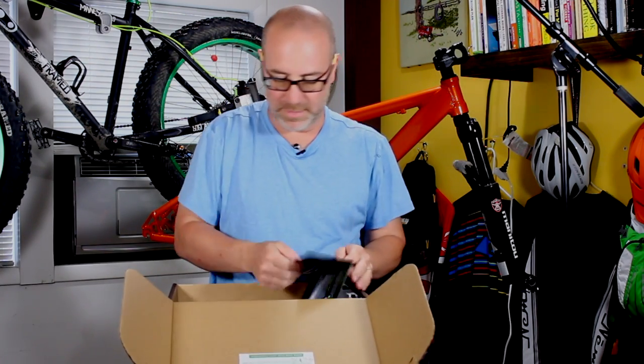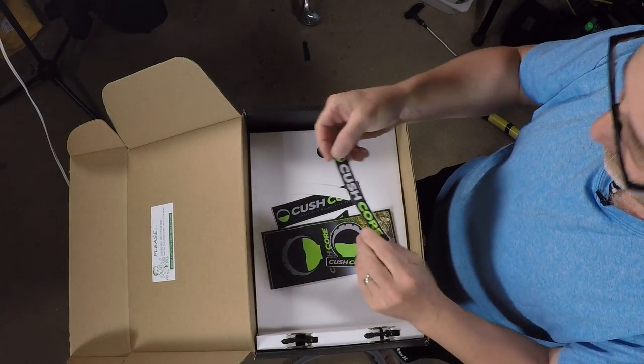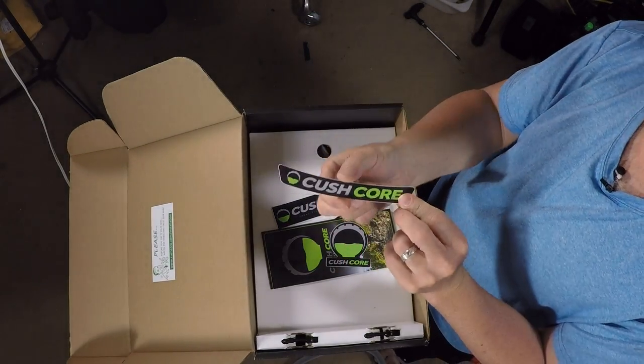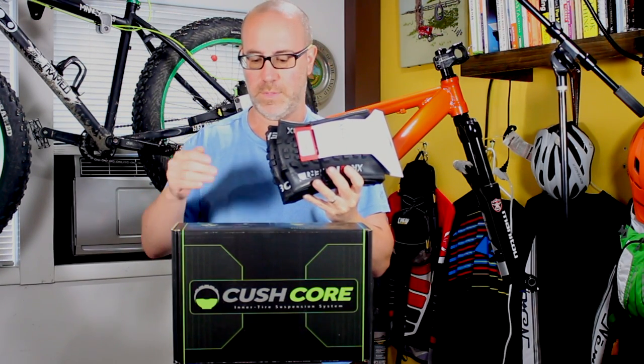There's a nice CushCore sticker — actually a bunch of stickers. They'll look nice on a rim. Before we start the install, I want to talk about the tires I'm going to put on, because I bought these specifically based on Adam's recommendation from CushCore.